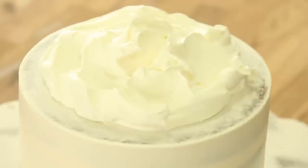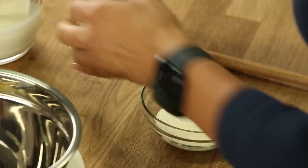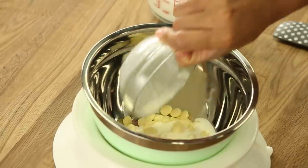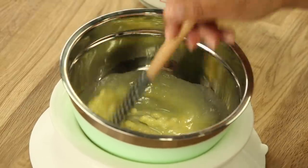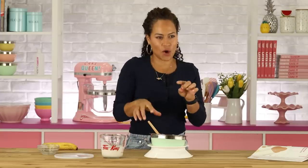So the first thing I want to do is make the white chocolate ganache in order to stabilize the whipped cream. I have my whipping cream that I'm going to whip later on, but I'm going to take out a couple of tablespoons of this whipping cream and put it in a heatproof bowl so I can heat it in the microwave and use that to melt my chocolate. White chocolate tends to melt faster than dark because it's already softer to begin with.